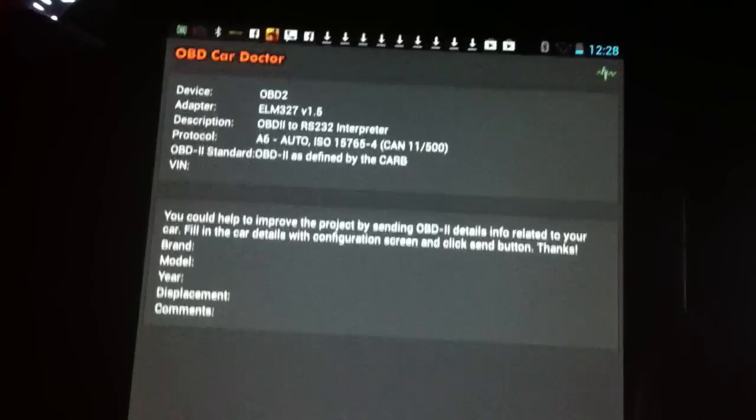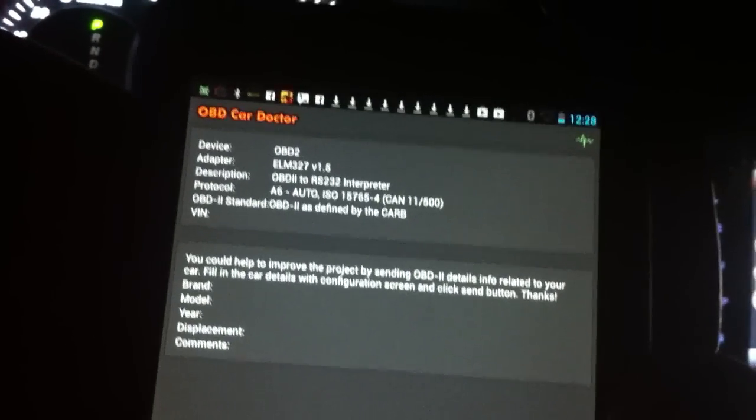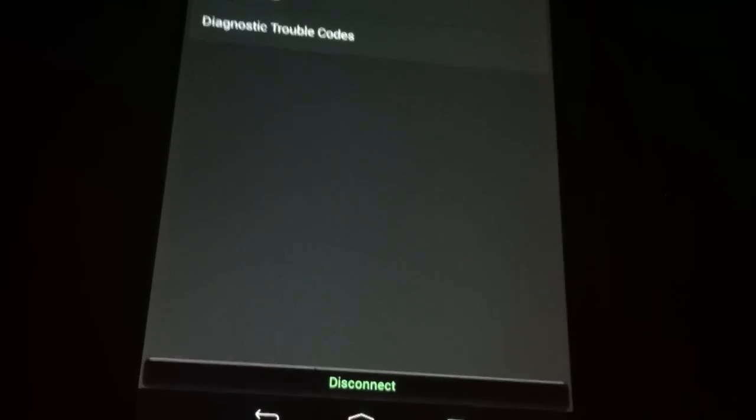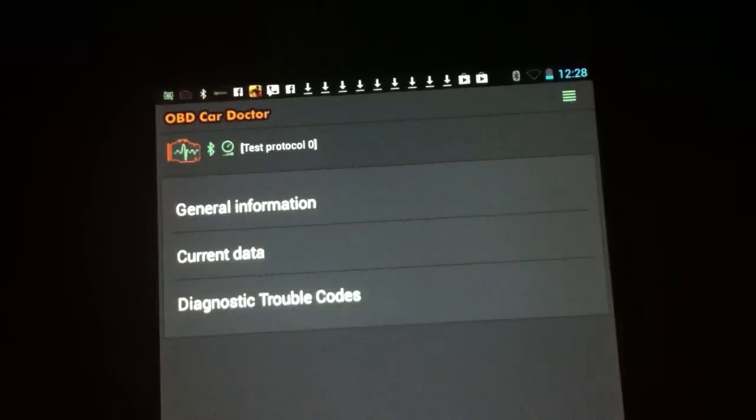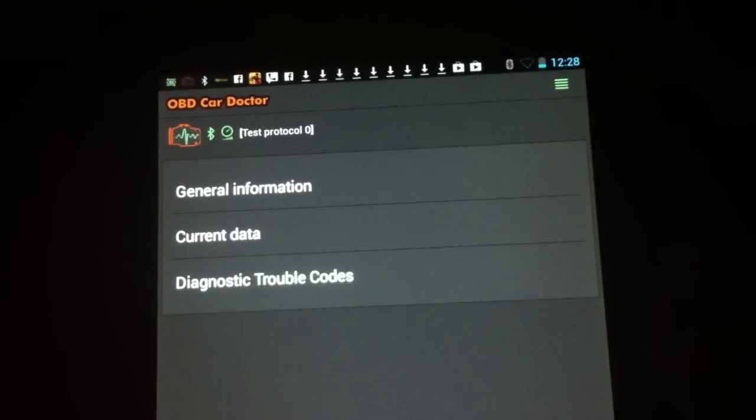In the application — it's a free application called OBD Car Doctor — it's very cool. That's the general information. Let me hit the back button on this Nexus 7 Android device. You can see the options are general information, current data, and diagnostic trouble codes.